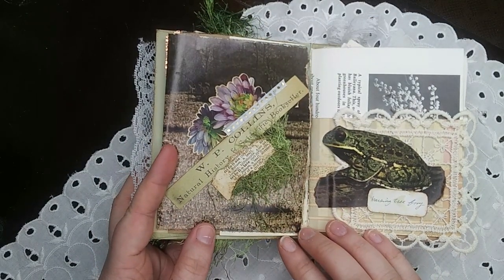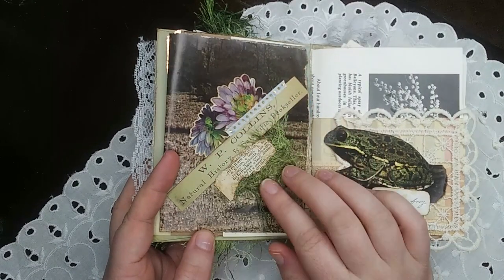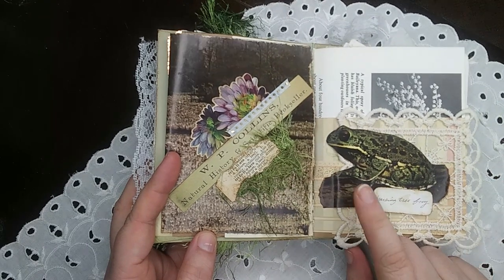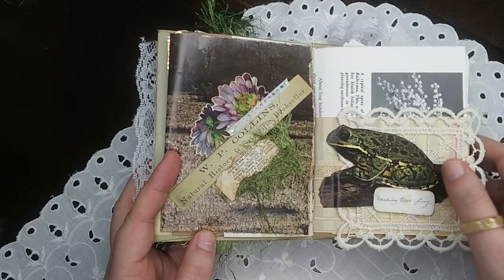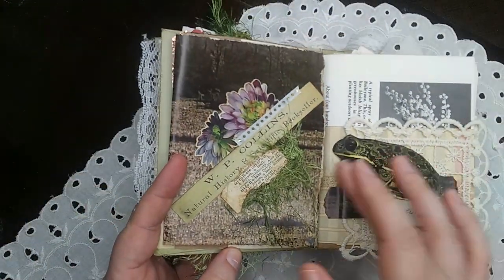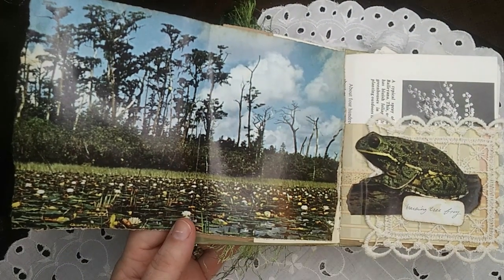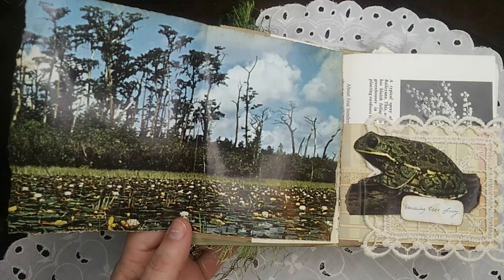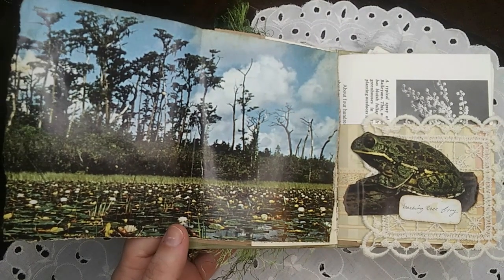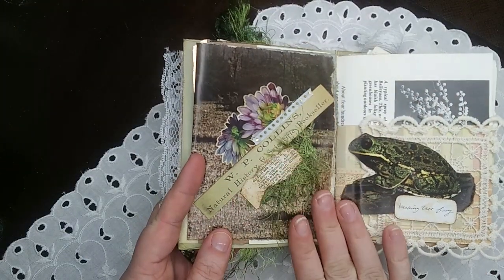Day twenty-four was scenery, and I've got another swamp page in here with a little cluster on it. The barking tree frog came out of that book too, along with a little lace snippet. This page folds out to a beautiful shot of the swamp itself — I believe this is the Okefenokee Swamp somewhere in the deep south. The book has long been in pieces, but beautiful colors.